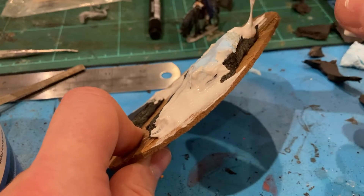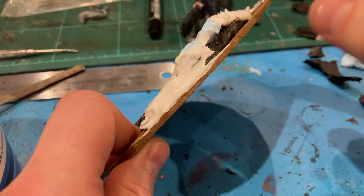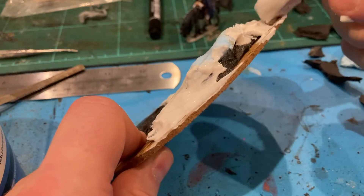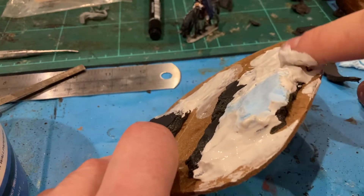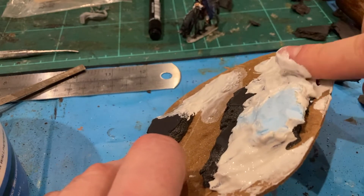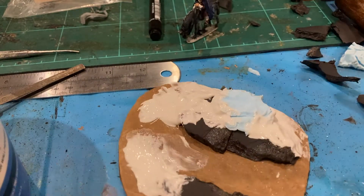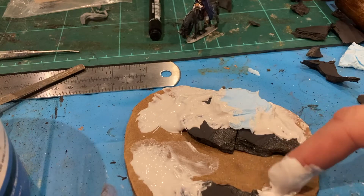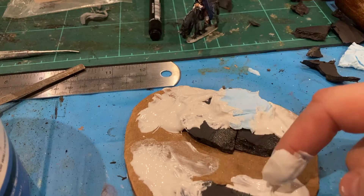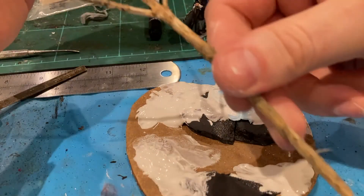Luke APS is a great YouTuber and he uses sculptor's mold which I have not used yet. I'm still sticking with this polyfiller for the moment because I've got loads of it sitting in my garage, but I will definitely endeavor to have a look at sculptor's mold and test it out.